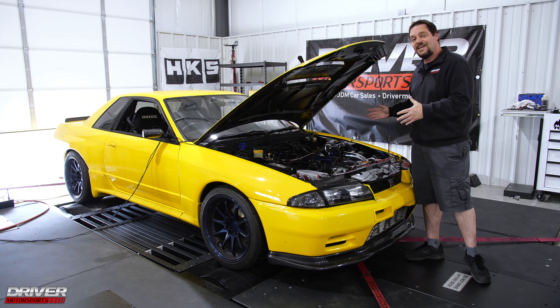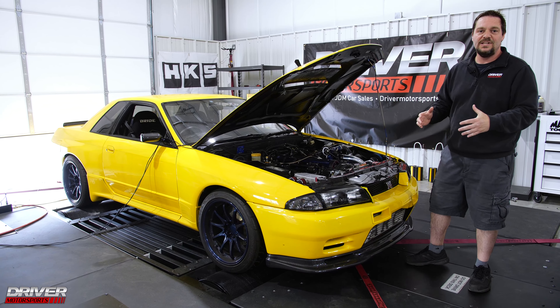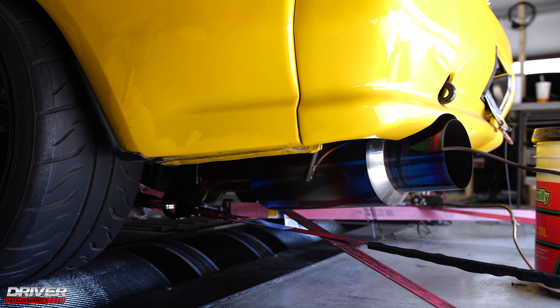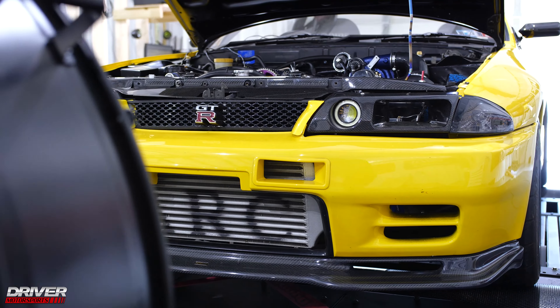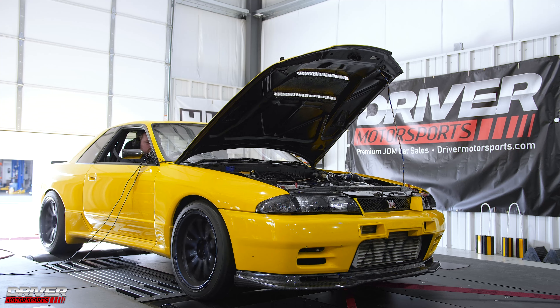So we got her strapped down. Josh has been doing some tuning — let's see what kind of numbers she makes. Let's go!